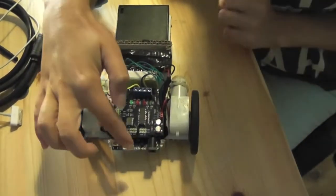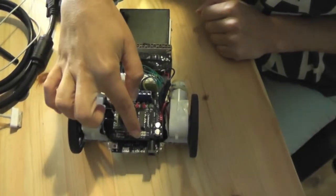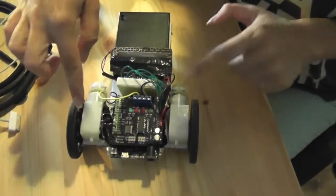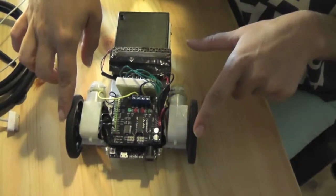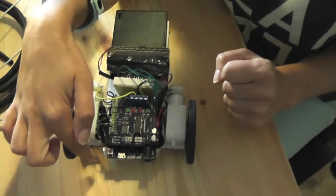The components include a Leonardo, which is a type of Arduino, a 1A motor shield plus motors, wheels, and photodetectors.